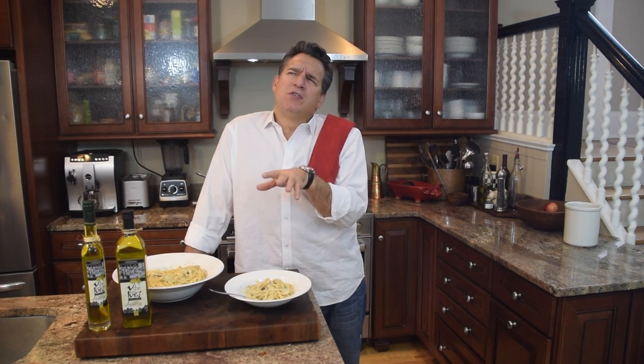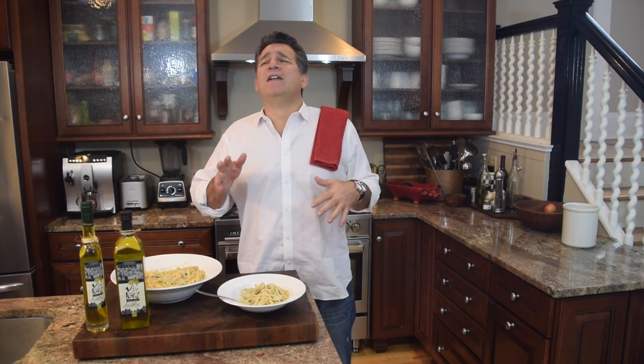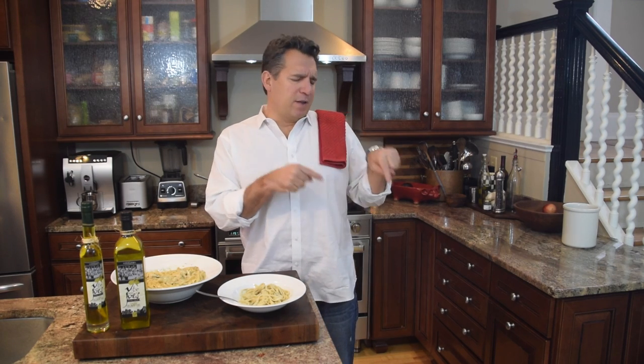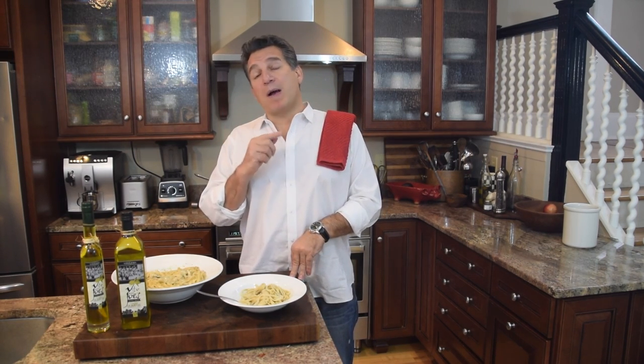A white wine like a pinot grigio would be perfect to clean the palate. For dessert, let's go full cream — a cappuccino with a panna cotta with a vanilla bean. Imagine sitting outside in Rome with the music, the sights, the smells — this recipe brings me right back to that restaurant. Delicious! Thanks for joining me. Hit that subscribe button, jump on our Facebook, and grab a bottle of Vito and Joe's olive oil — trip to Italy right in the bottle, drop-shipped to your house.